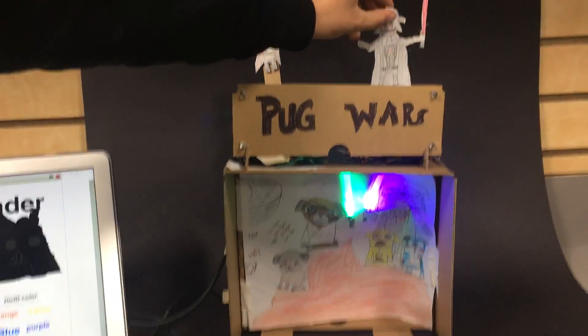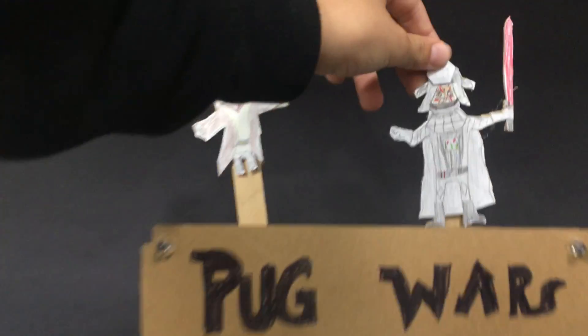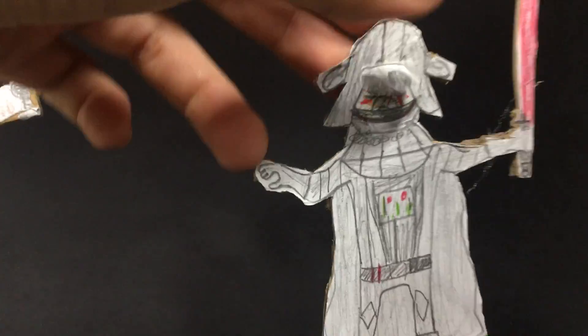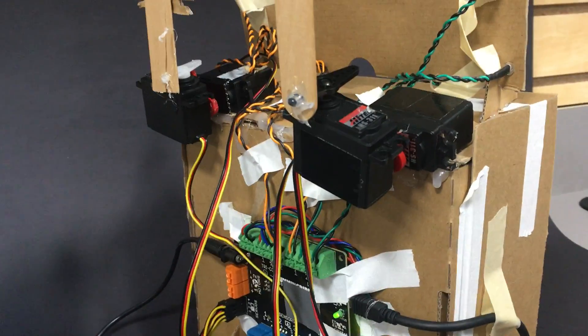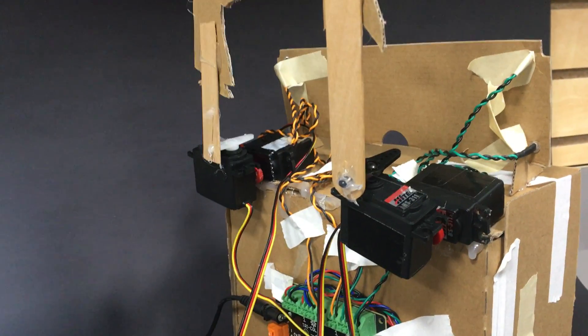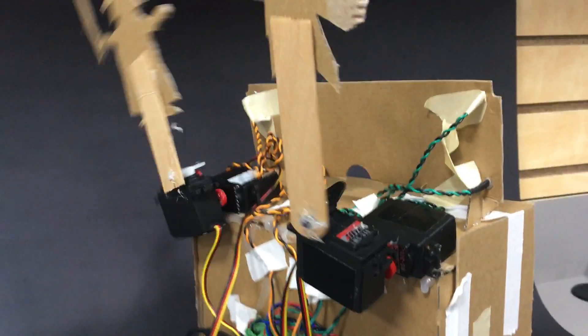Can you turn it around so we can see your servo mechanisms in the back and explain? Yeah, basically if you turn it around you can see the servos here — they twist left and right and go up and down: two axes of motion.